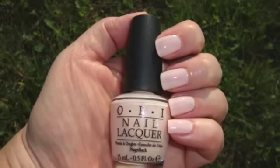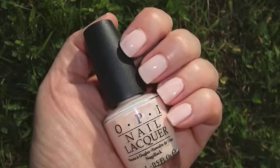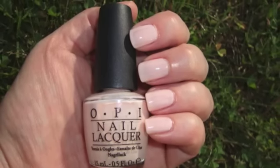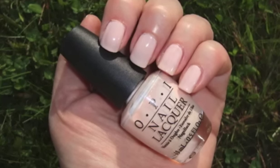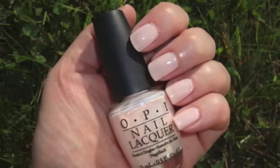Hey everyone, so this is OPI Sweetheart. This is part of their permanent line, so you can get this anytime. It's a pale pink cream. I like this polish, I like the color.